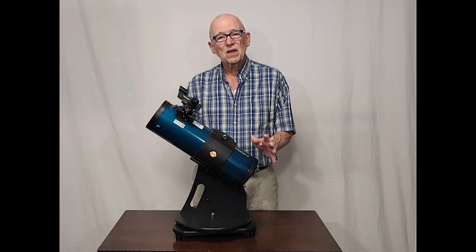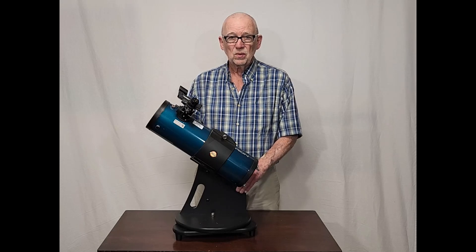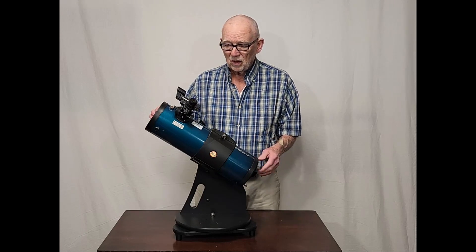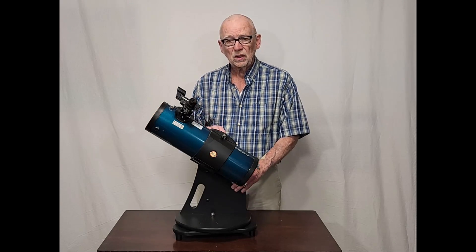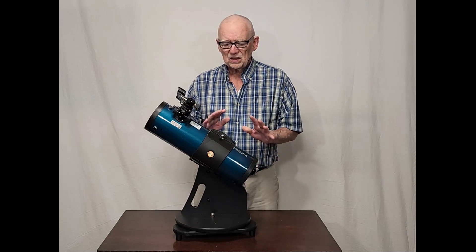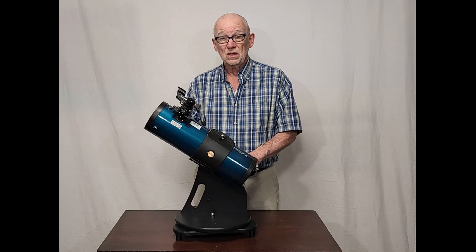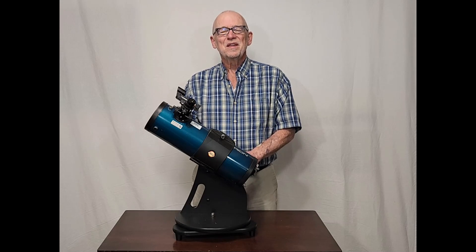In conclusion, I would like to say that the Orion Starblast is a very, very good value. For $250, this is a very fine telescope. It's got a parabolic mirror, it's got a good focuser, the optics are very good, it's very convenient, very portable, easy to use. It's a wonderful telescope — you can't go wrong with one of these. I hope you've enjoyed having a look at the Orion Starblast Telescope. Thank you for watching.